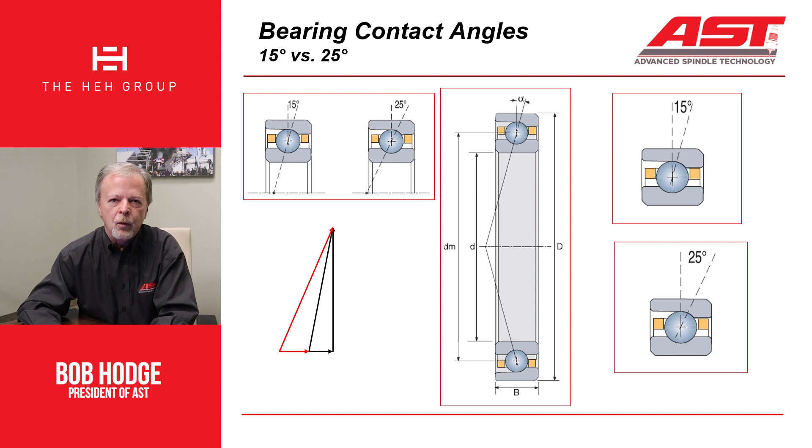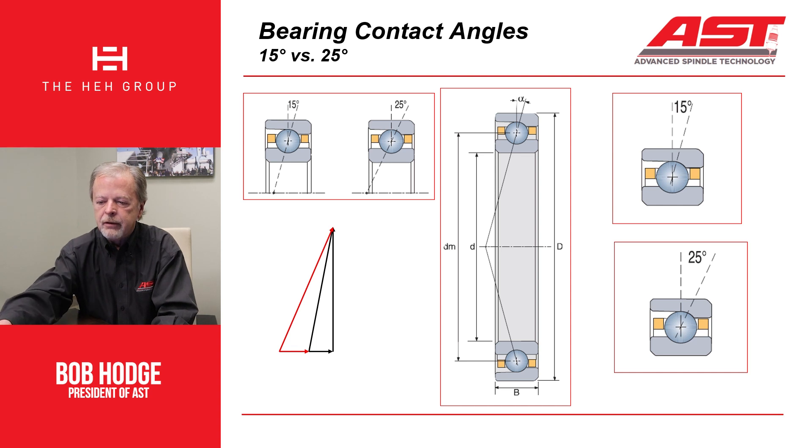One of the ways we do that is we evaluate contact angles in bearings. What you see here is a bearing in the center — it's pretty simple. There's an inner ring, an outer ring, a retainer, and some balls. Those balls contact the raceways at a given contact angle. The most common contact angles in bearings are 15 and 25 degrees. There are others: 30 degrees, 17, 18, and even one manufacturer that uses 17½.